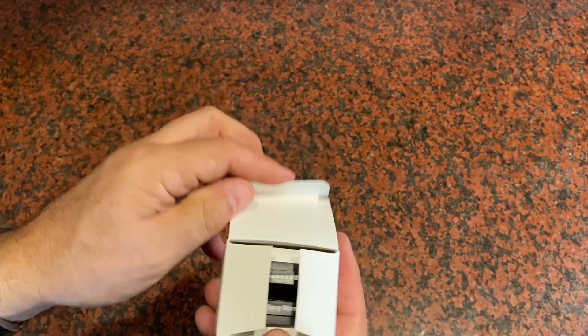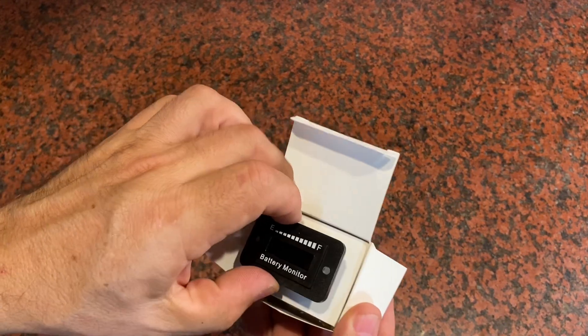I was sent this battery life indicator and monitor and asked to give my opinion on it and make this short video, so here it goes.